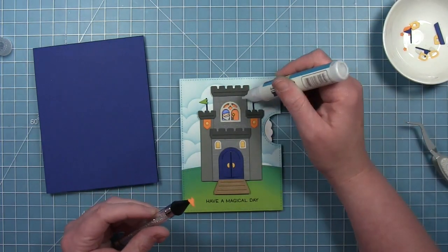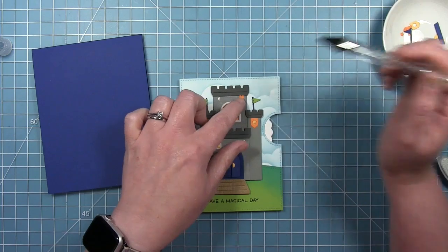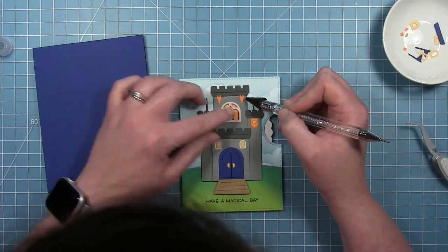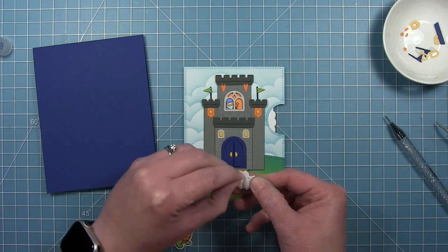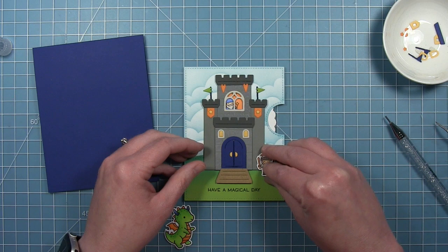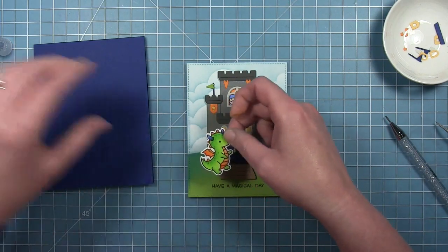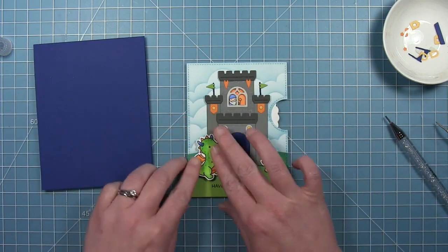I'm actually using the pennant that goes on the flagpole and adding a couple of these to the top — I thought these looked kind of cute as banners as well. Finally, I'm going to add the little knight to the outside. He's the only tiny fairy tale person that wasn't in the windows. And then I'm going to add that green dragon to the left.